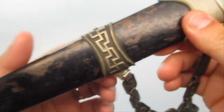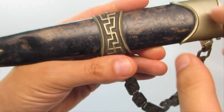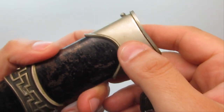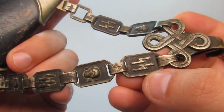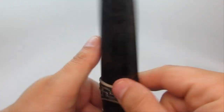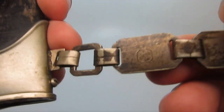Let's take a peek at the chain scabbard. You have the throat fitting right over here. This is the chain with the SS symbols on it. There's a maker's mark on the back — let's take a look. There it is.